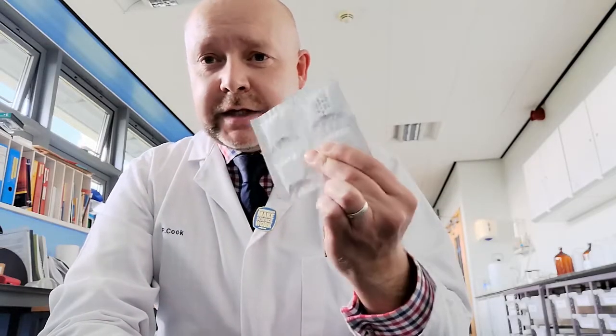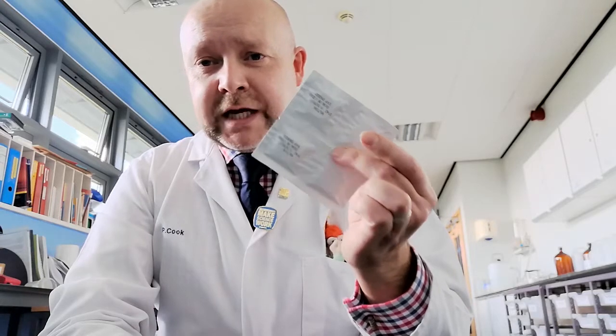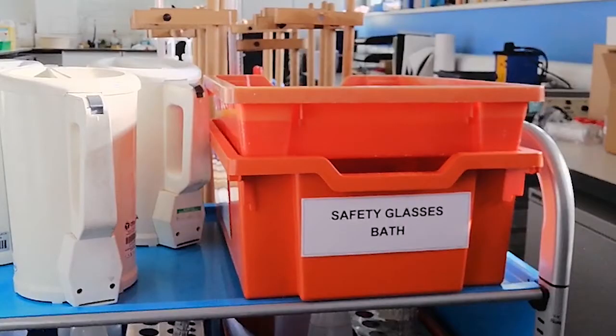Something else that technicians will be well used to seeing probably is these — Milton tablets. If we're going to use any safety glasses, we have to put them into a bath of sterilizing solution, and as always, gratinels are perfect for coming up with a solution that we can use as technicians.